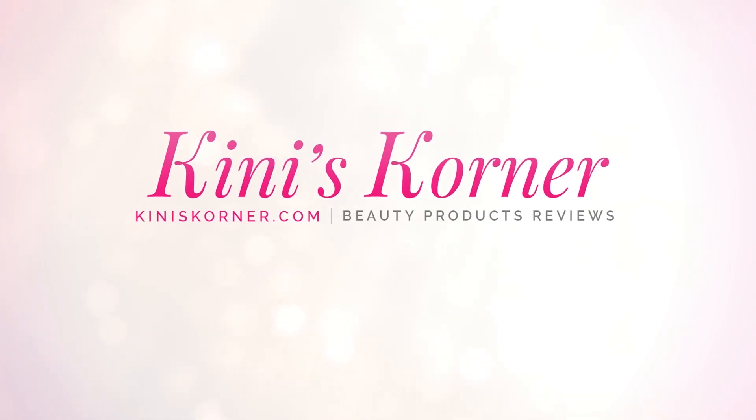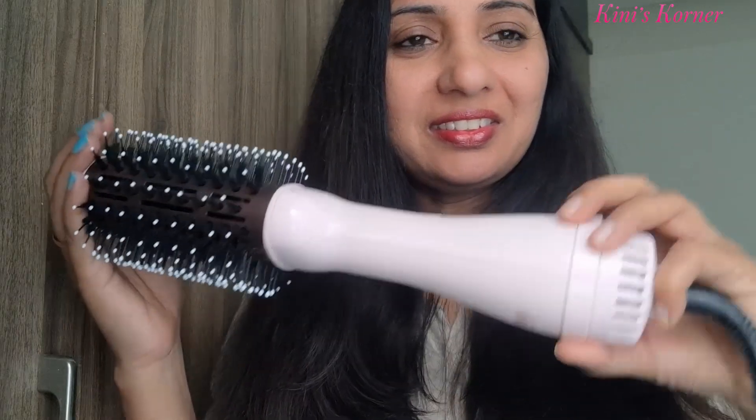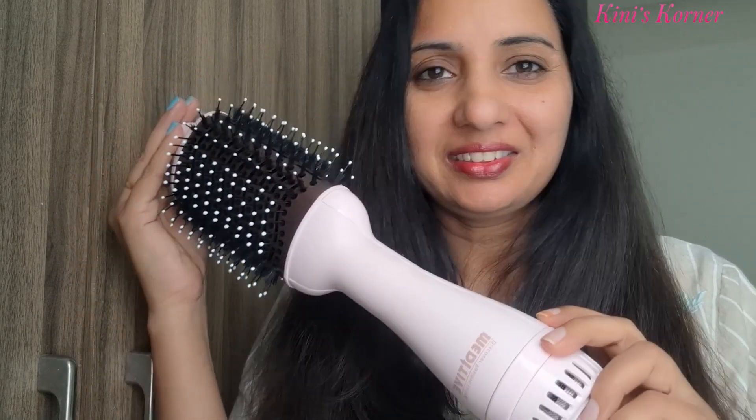Hello friends, welcome back. So if you are looking for a tool that dries, voluminizes and styles your hair all in one, I have got just the thing for you. This is the hot airbrush voluminizer hair dryer from Meritip and it is an absolute game changer for your hair routine.